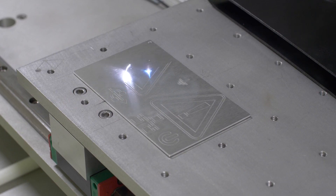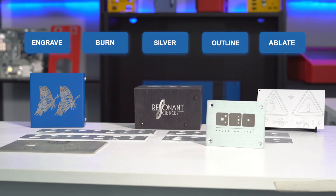Here at Protocase we offer several laser marking types for aluminum. They are named engrave, burn, silver, outline, and ablate.